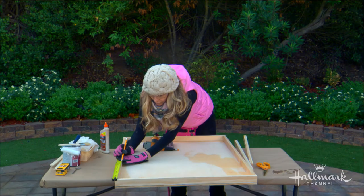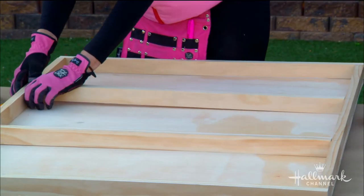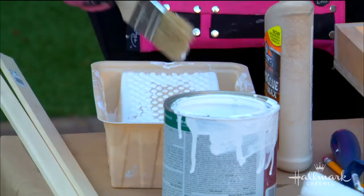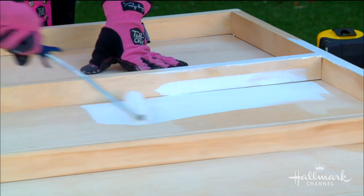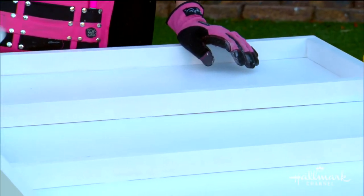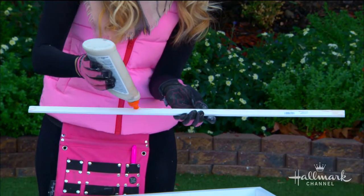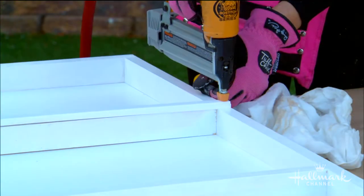Now I'm making the shelves — this will be to your own preference. If you've got big platters, make this a little bigger. I spaced mine 12 inches apart, then painted it white. I'm using semi-gloss because it's easier to clean — you want semi-gloss or high-gloss for something in a high-traffic area where you'll be putting plates in and out.